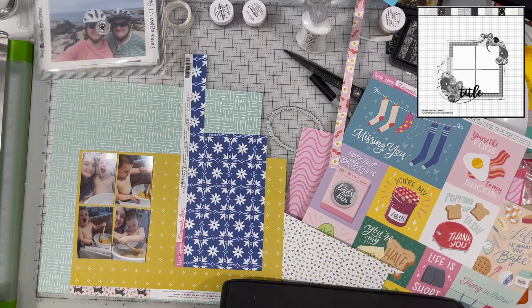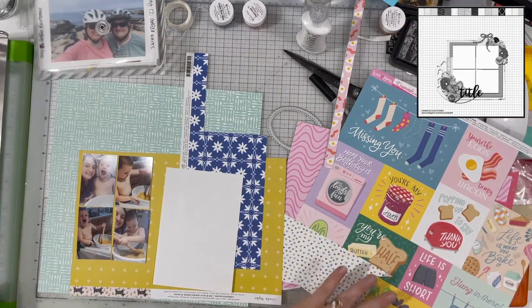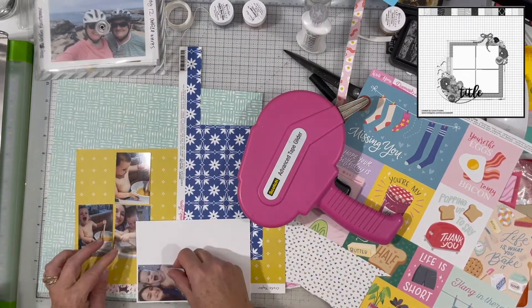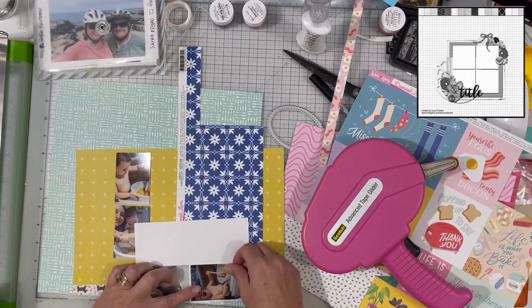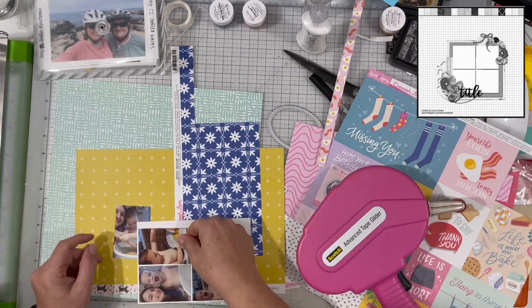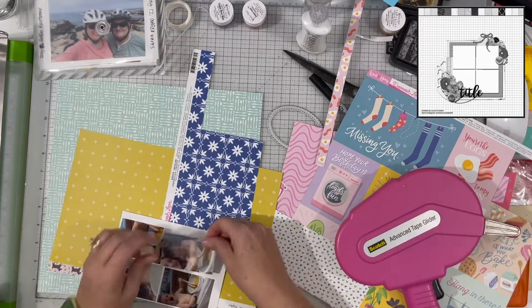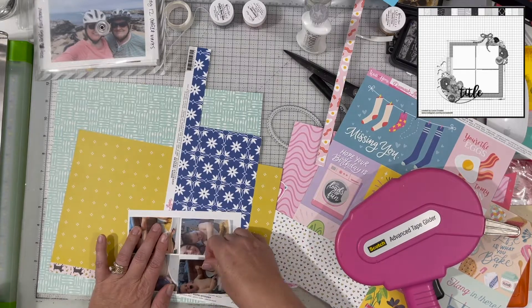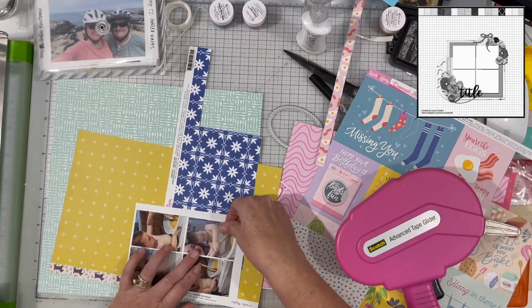They're approximately two by three. That paper at the bottom — the green with the silverware on it, or utensils, whatever you prefer to call it — is from Damasclev, and same with the blue paper. Those are papers I picked up at Joann's quite some time ago; they're both pretty old and have been in my stash for quite a while.